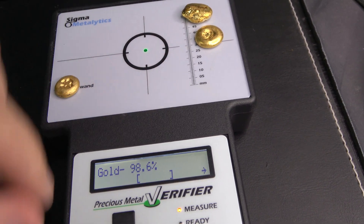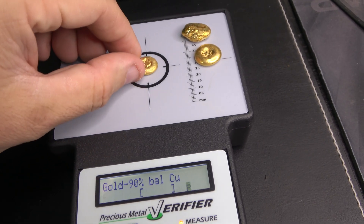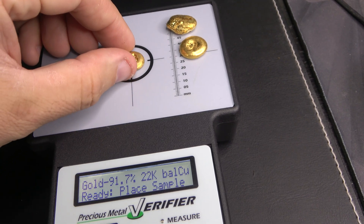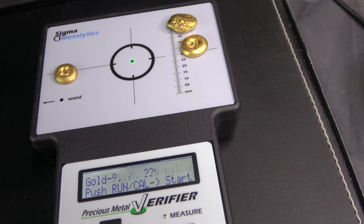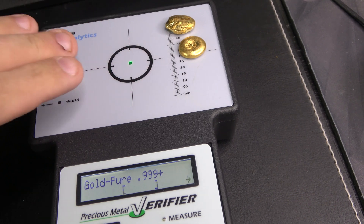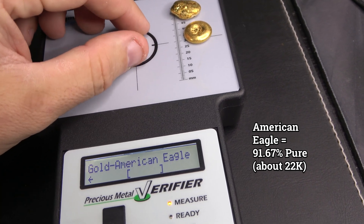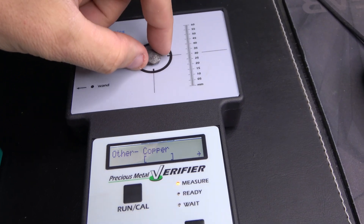Let's step it down a little bit, maybe to 90% balanced copper. Nope. Let's try 91.7 which is 22 karat. Not quite, so still a little more pure than that. Definitely not three nines plus. We'll find it here - maybe the equivalent of an American Eagle. Yep, somewhere around the purity of an American Eagle.